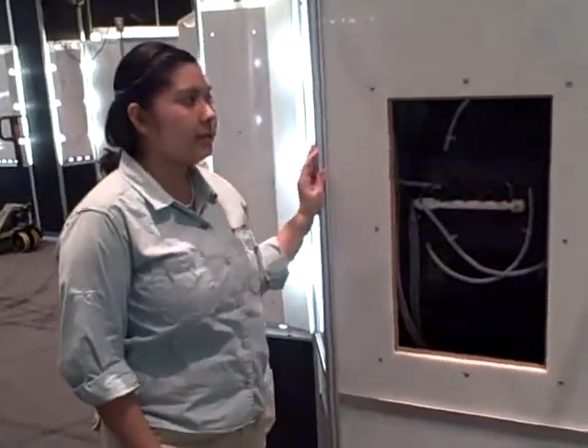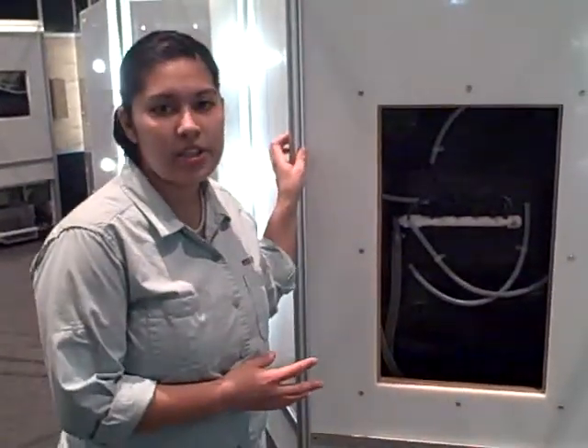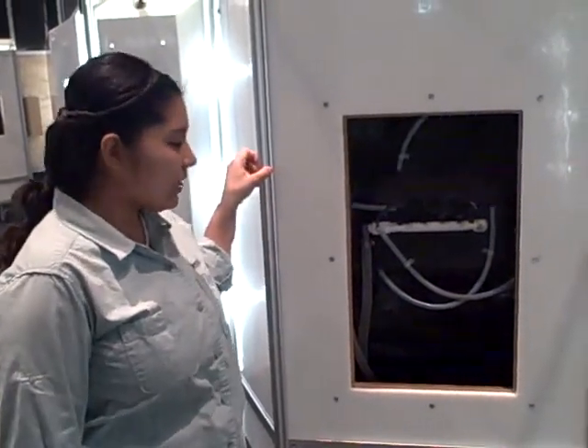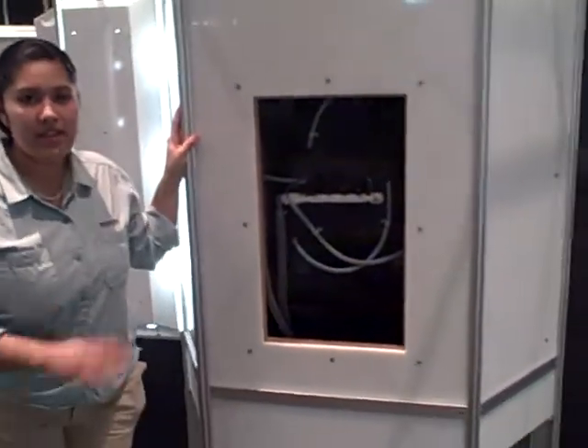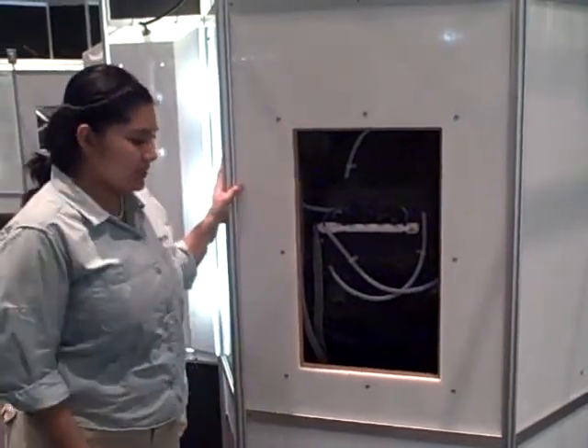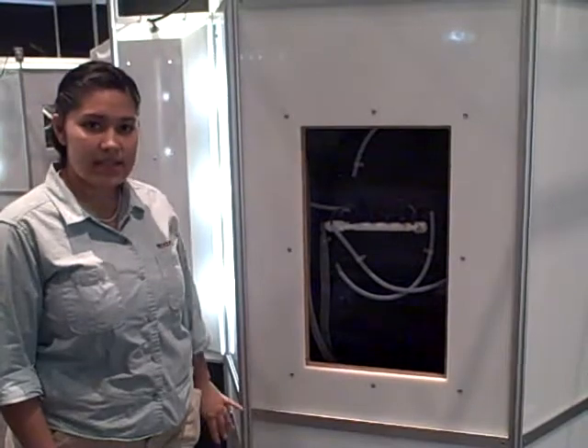This is the back of our exhibits, and this in particular is our Vietnamese mossy frog exhibit. Each exhibit is self-contained — we have 15 of these identical exhibits and they all have their own water system going on.